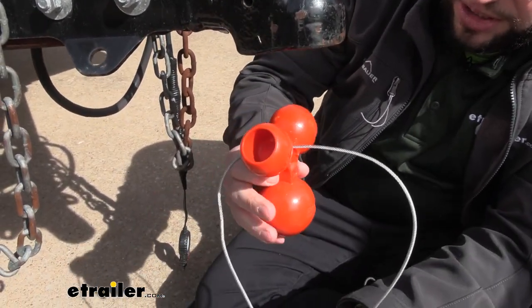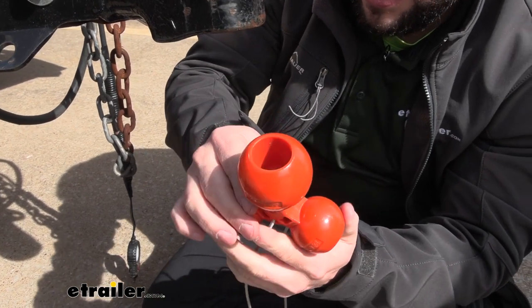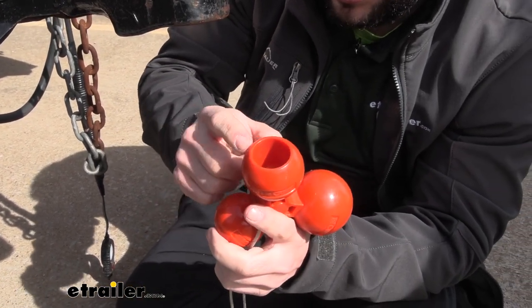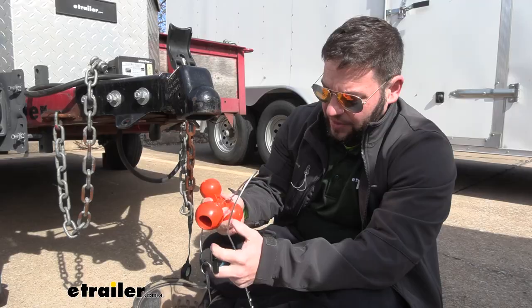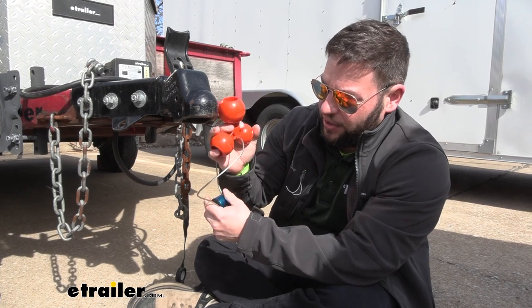You can remove the ball. Now you can see the other two sizes a little bit easier. We have the one and seven-eighths here and two and five-sixteenths, and then back to the two-inch is what we used in this coupler. These are going to be a glass-filled polymer, so it is heavy-duty.